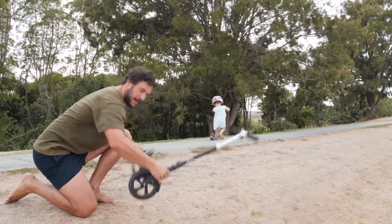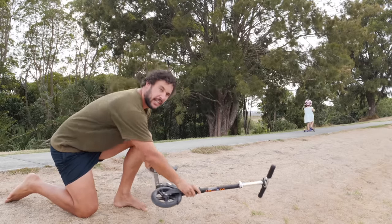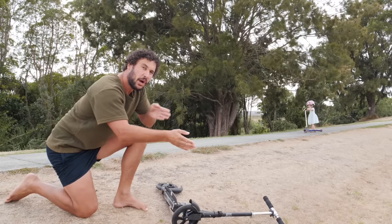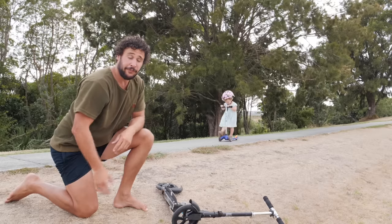Now the problem a lot of people make is they get these two-wheel ones, and they don't have great balance for teaching a kid. So you want to get the ones with two wheels at the front and one wheel at the back.